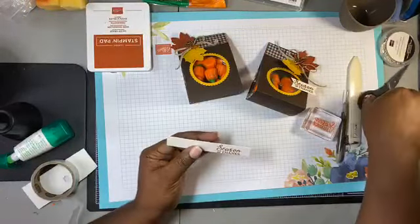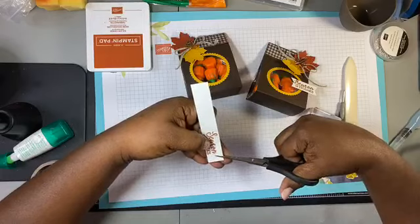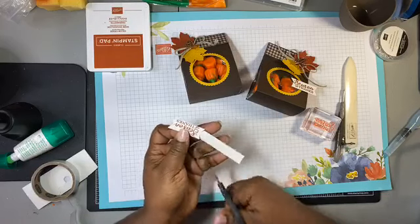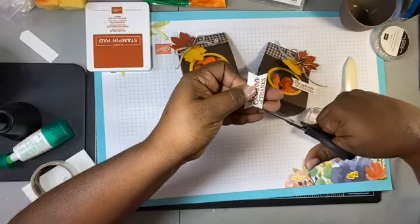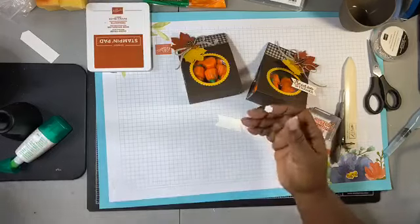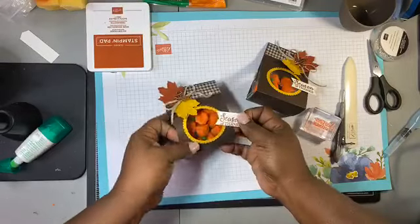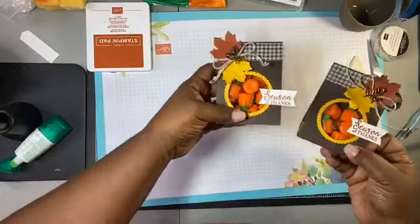We're going to stamp it, let the ink soak in, and lift up — beautiful. Now we'll use our snips and make a banner on both sides — cut there on both sides. Make a banner on this side too — so easy! Oh wait, there's a little piece there. Now all we need is another dimensional. You guys, how fast did this come together — maybe five to ten minutes!